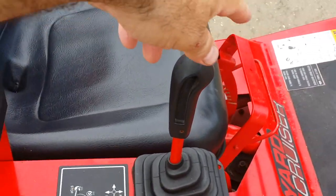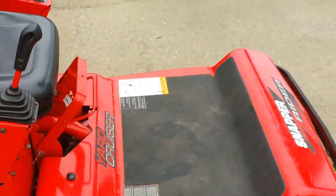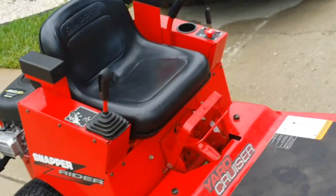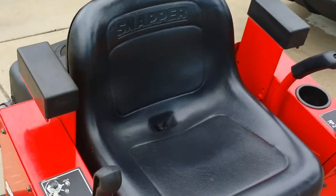As you'll notice, there's a joystick for shifting and speed. It's a little different than many zero turn mowers, but very easy to operate with this type of shifter. I'm going to get on here and start it up for you so you can hear it run and see how it shifts.